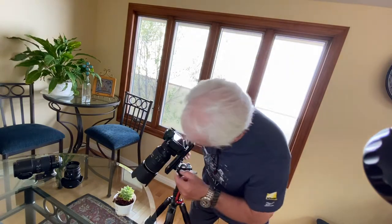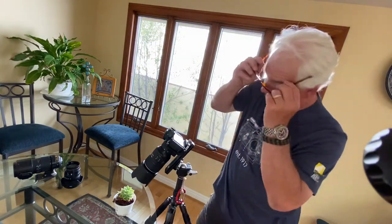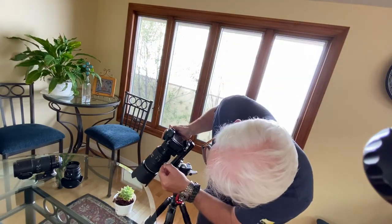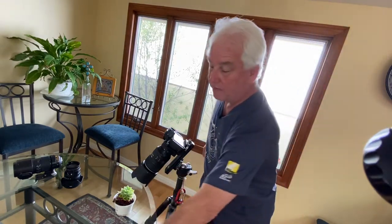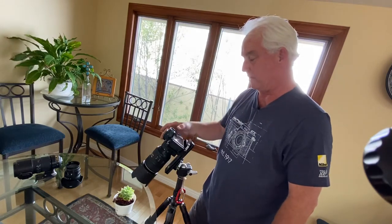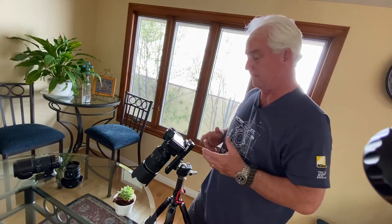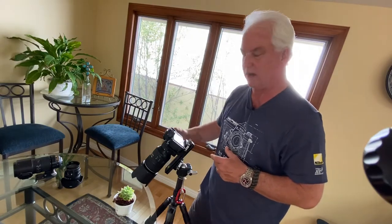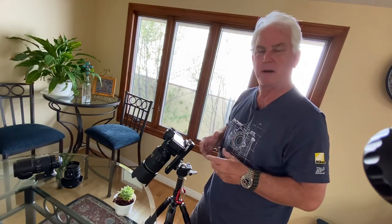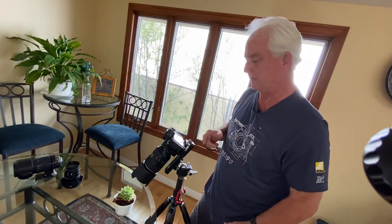My exposures are going to be up to a second in length, so that's why we need a tripod. I'm also turning off vibration reduction — VR needs to be off. One of the reasons I love mirrorless cameras for this is there's no mirror bounce. That mirror vibration can cause a problem, so I love the mirrorless cameras for macro work.